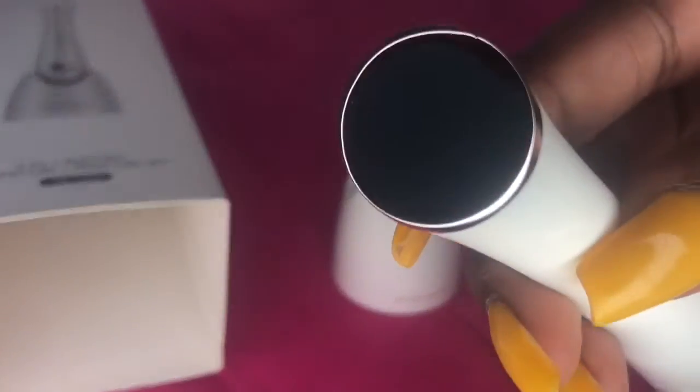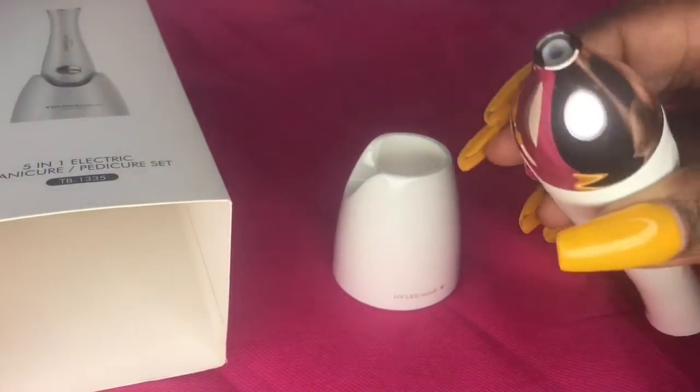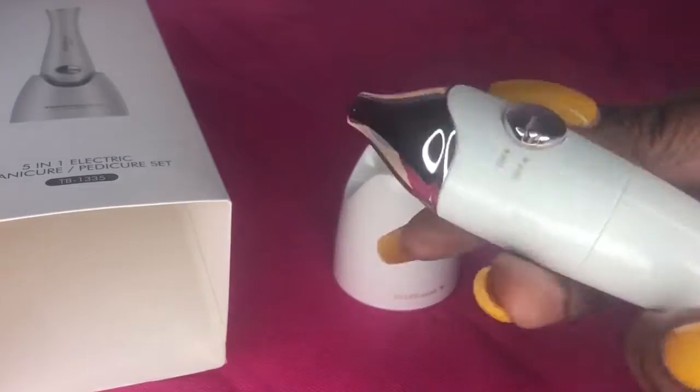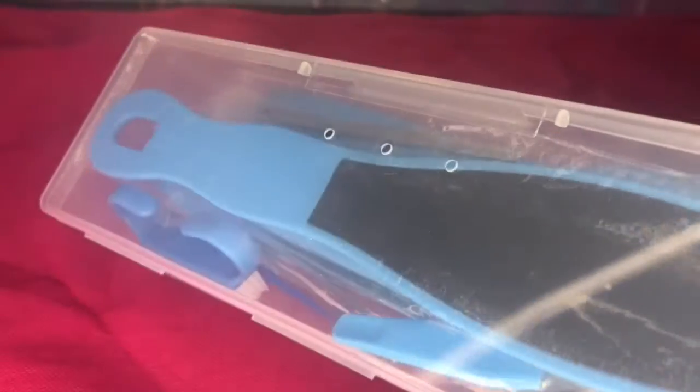I'll link everything below. You can also use it on your feet and toenails to get your toes together too — I can't wait to use it. With everybody still in quarantine, if you want to get your feet and nails done at home, this is the way to go.